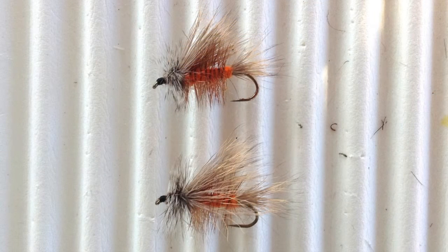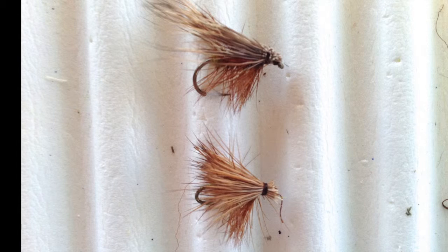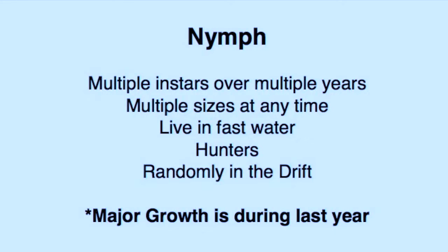I may use bushy stimulator patterns in appropriate sizes for both large and small stoneflies, both during emergence and as searching patterns. I do tie a specific Little Yellow Sally stonefly; however, I feel that most of the time a bushy elk hair caddis would be adequate. In streams where stoneflies are common, fishing a stonefly nymph as an attractor makes a lot of sense.